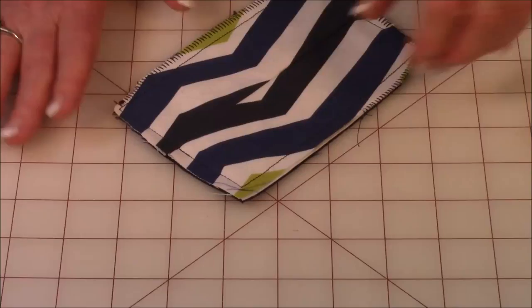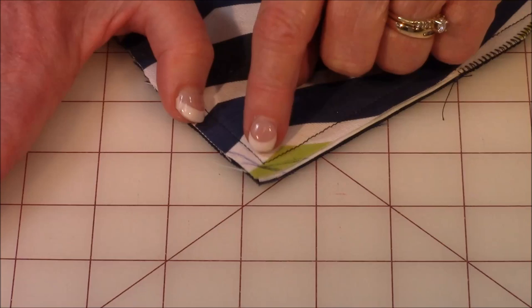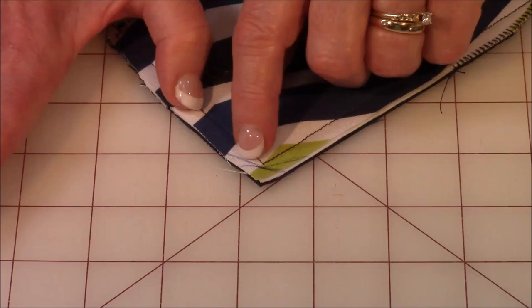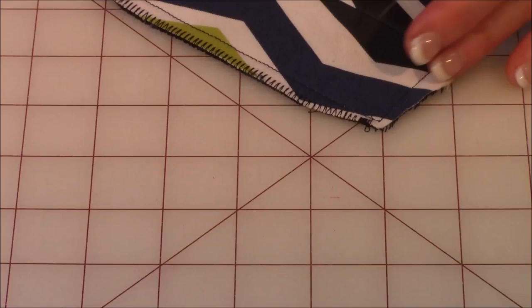After you've done that, you're going to trim the corners off so it looks a little nicer when you turn it right side out. Trim at a 45-degree angle to the stitched corner — cut across there, then come over to the side and cut into that edge, and from over here cut in. Make sure you leave about an eighth of an inch right in there. When you're done, it should look like that.